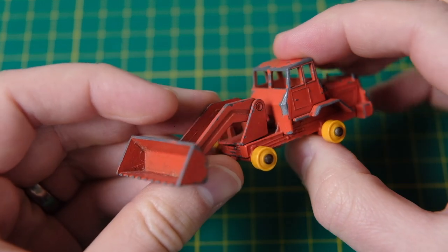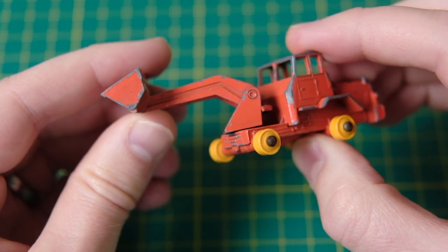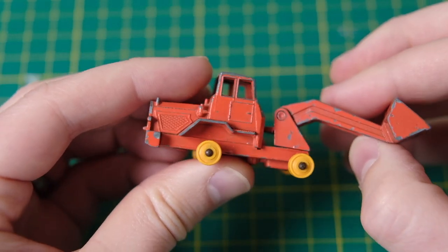Hello, I'm Jason and this is DieCastRestos. I have for you today a straight-up restoration on this tireless Matchbox 69B tractor shovel.